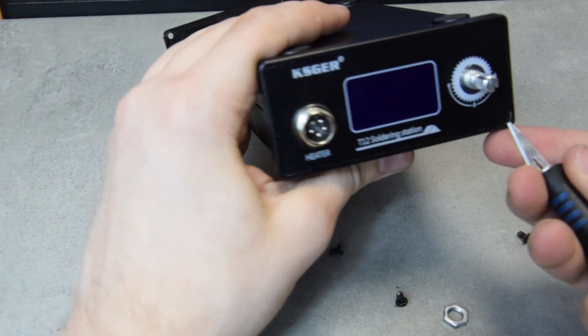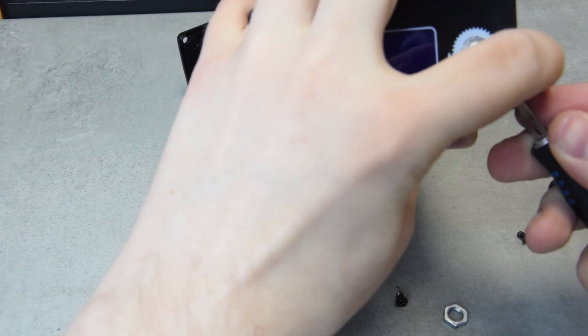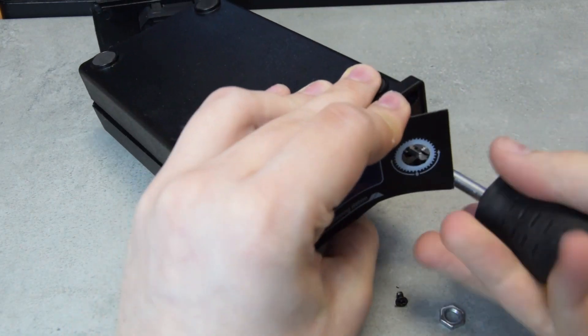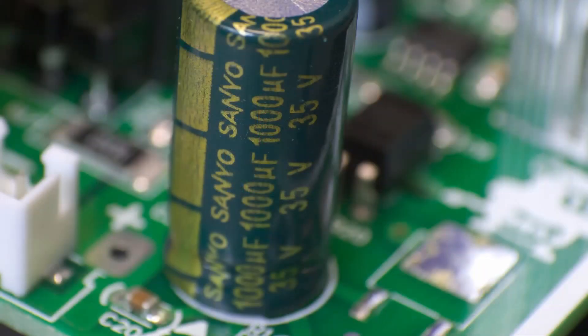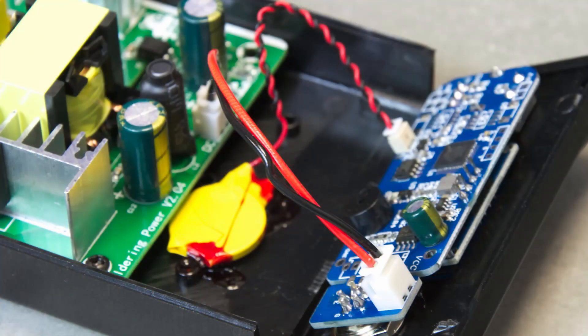The front is not that convenient, requiring us to peel off the sticker first. Another 4 screws and we're in. Most of the inside is occupied by a large power supply board. It seems it was designed especially for this soldering station, which is unexpected for me. All the capacitors are name brand and the external connections are made using removable plugs. Nice.